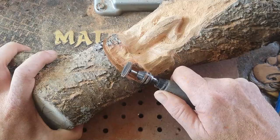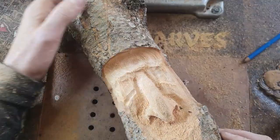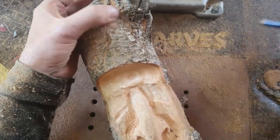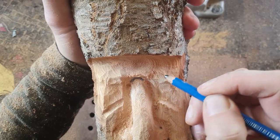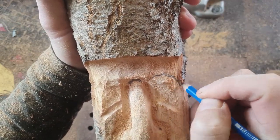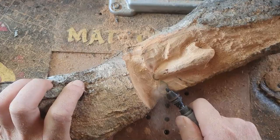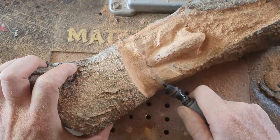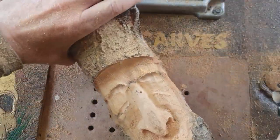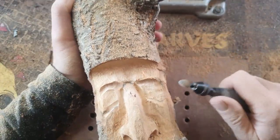Once I've got the nose all sorted out, I take the forehead back. I haven't really carved a huge amount of wood spirits, so maybe on the next one I'll do it completely different, but on this one I'm taking the forehead back. Now I'm going to put in where the eyes are going to go - I'll do eyelids and all of that kind of stuff, so I want to leave a little bit of material there so the eye is protruding out.